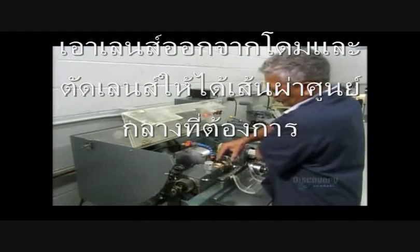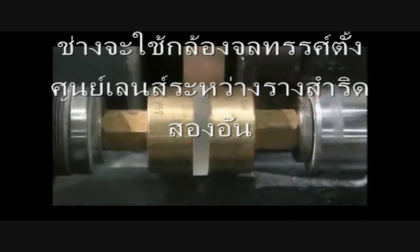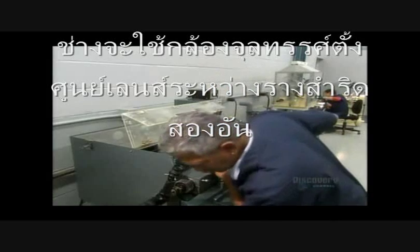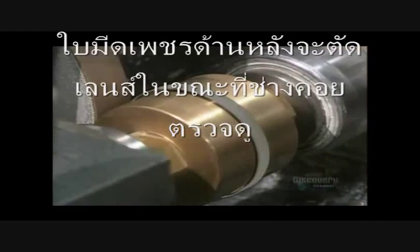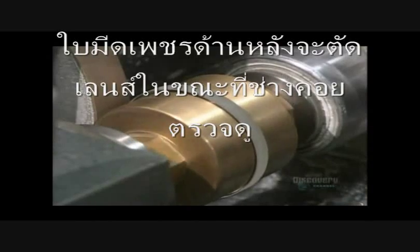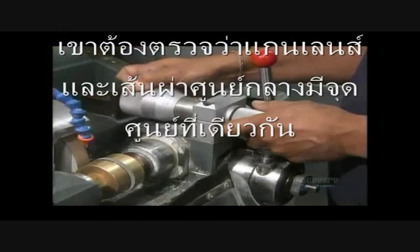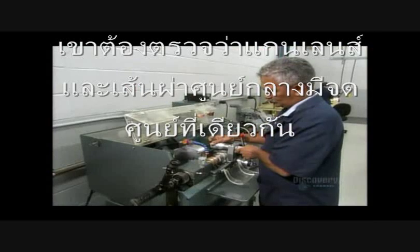The lenses have been removed from the block and it's time to cut the diameter down to size. Using a microscope, a technician centers a lens between two brass chucks. A diamond blade at the back cuts the lens as the technician monitors it, making sure the diameter and axis of the lens have a common center.